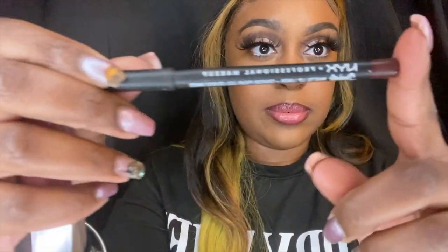This is the final look — a simple one. I used a lip liner and then I went over with some gloss. I end up using this lip liner here, went around it, and then I end up using my Fenty Glow in the middle.